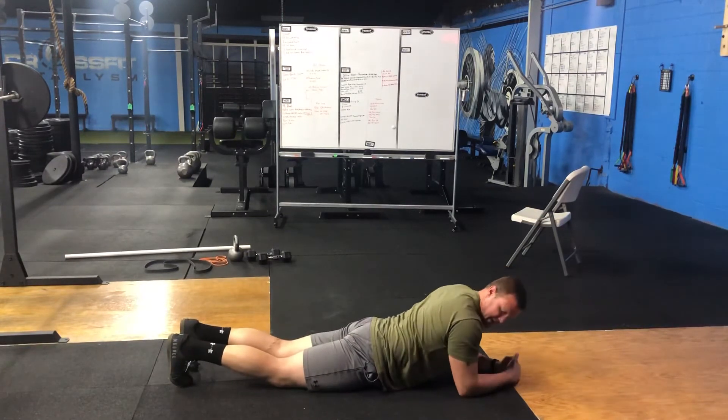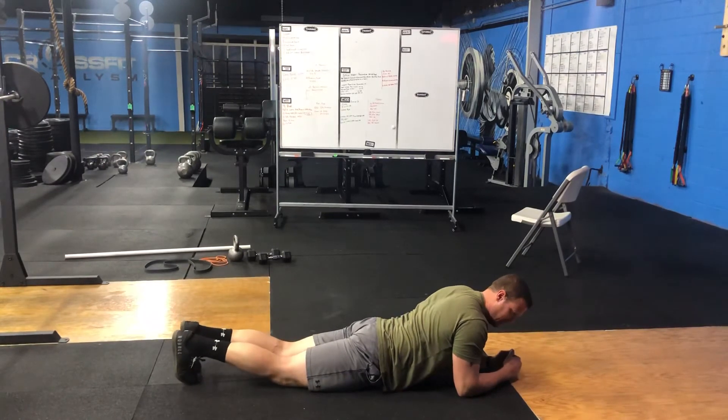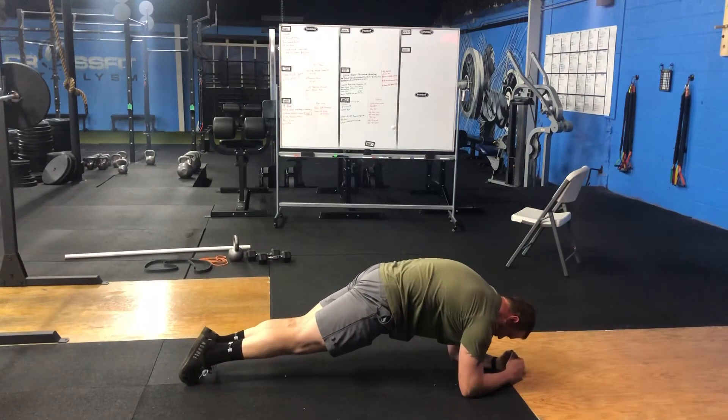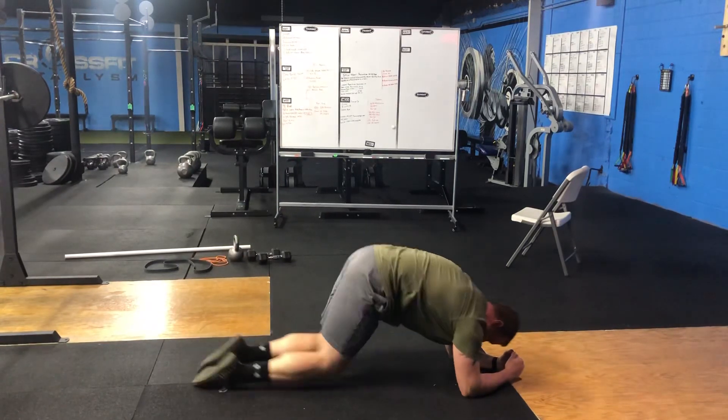So again, elbows slightly forward of the shoulder. We're going to lift, pelvic tilt, squeeze the glutes, tuck the ribcage, push forward, and squeeze and hold that position.